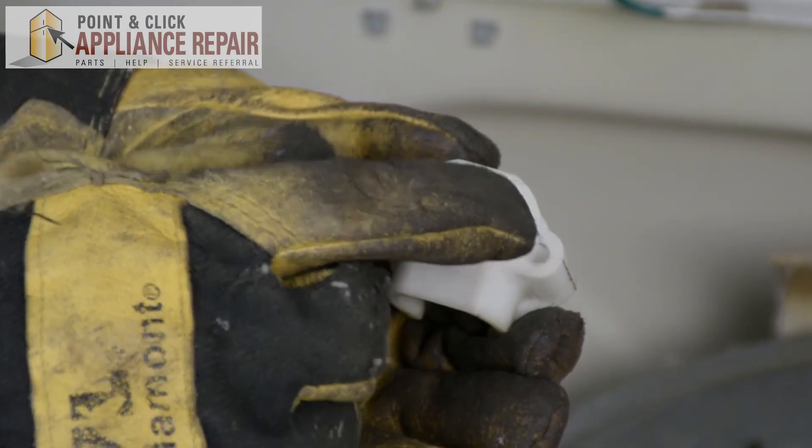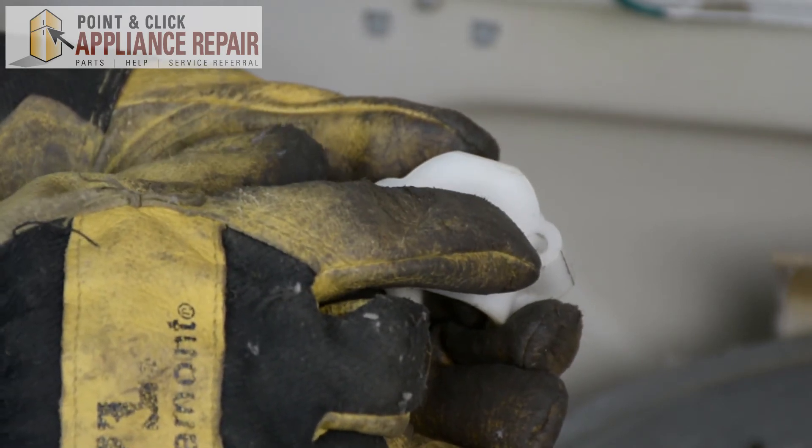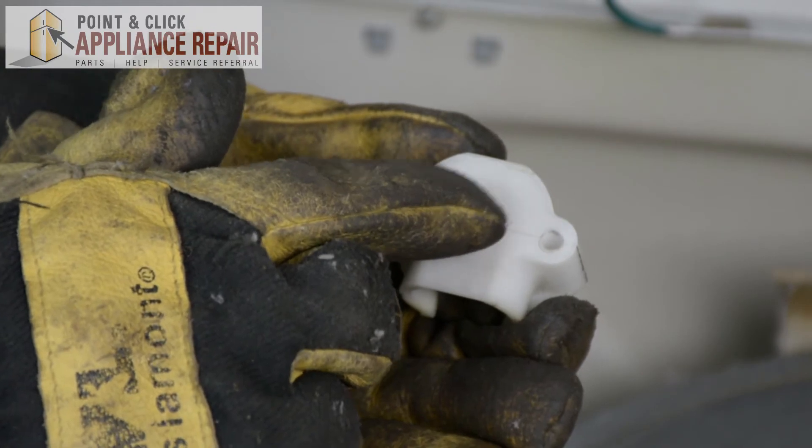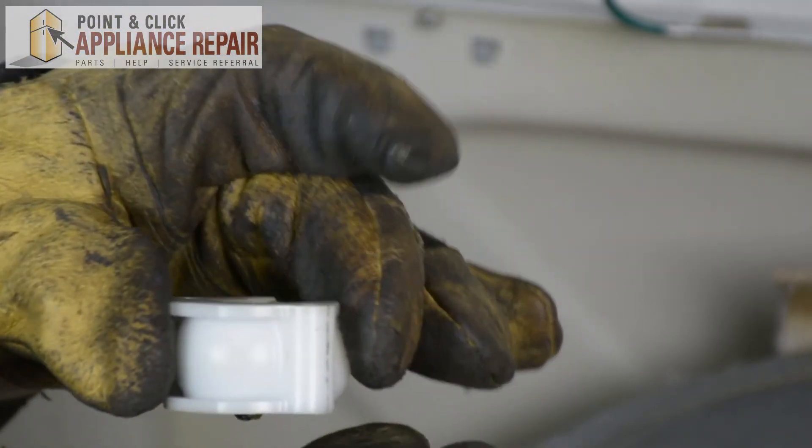To put this ball back into the spot, I've got a little bit of our lubricant just on the ball, and I'm just going to put that in and spin it around a little bit. That should help hold it in place.